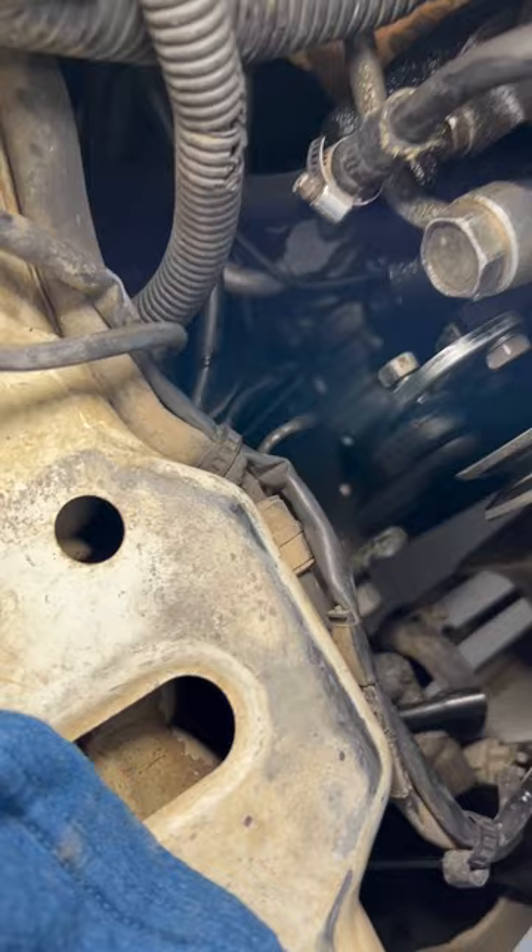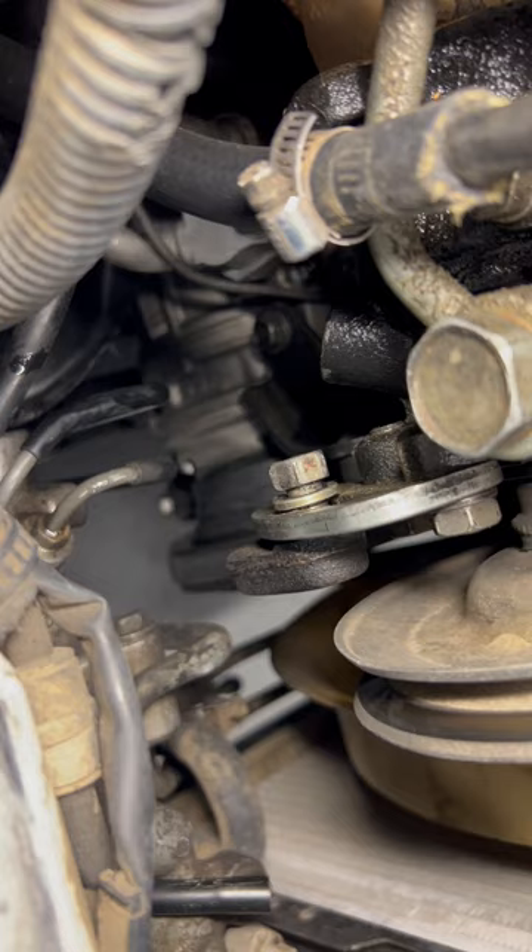This third hose has nothing to do with the actual power steering. I've removed the lower one, and you see that we have fluid starting to come out now. So make sure to have a drip tray down there to collect that fluid and prevent a mess.